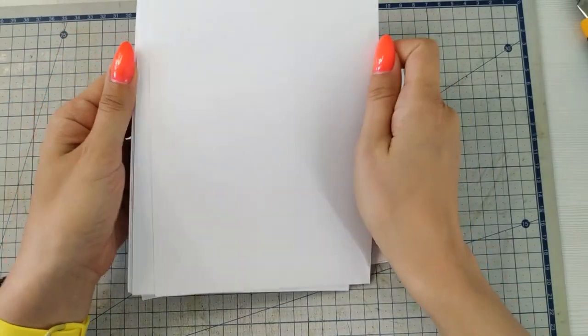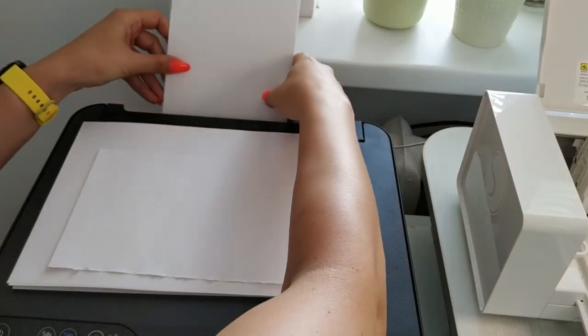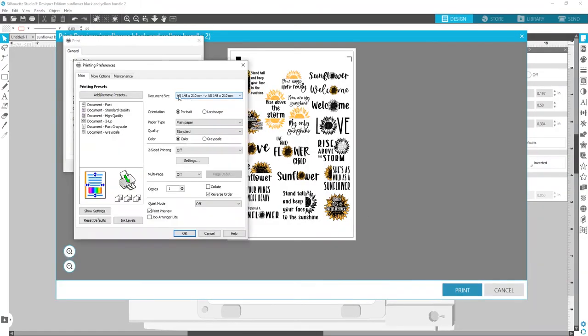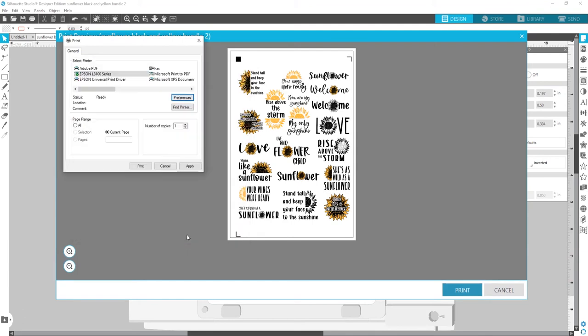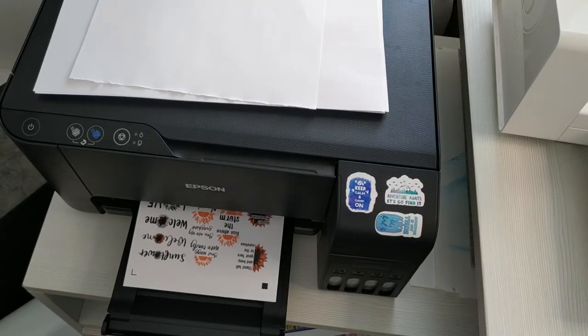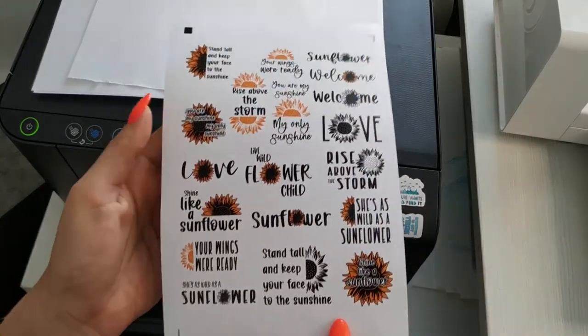I'm using A5 sticky photo paper for stickers. Now let's check the parameters: the A5 size, portrait orientation. I choose Epson premium glossy paper, high quality, okay. I'm also unchecking the preview box. Press okay.